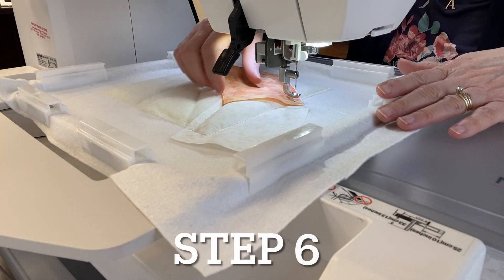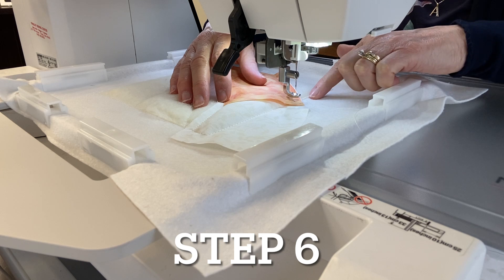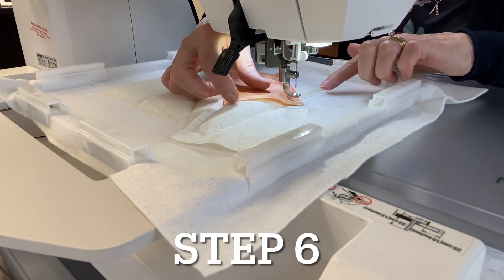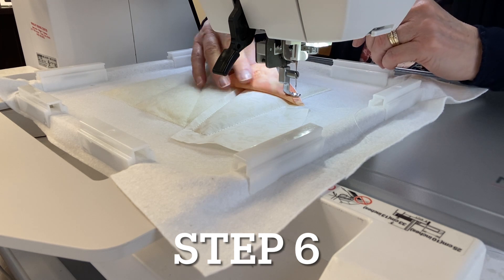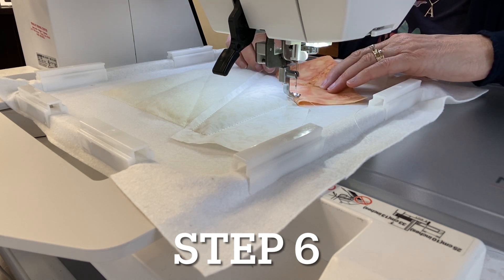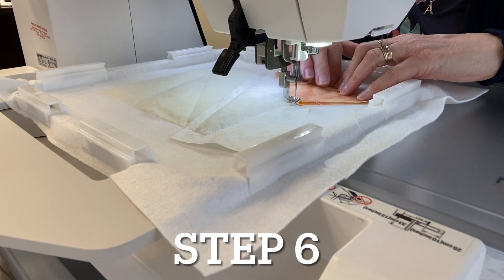For step six, go back to water-soluble thread. Anything stitched on the outside edge of your block should be water-soluble, so that when you sew the blocks together any basting stitch sticking out will just wash away — you won't need a seam ripper. Flip your fabric right side up, smooth it out, finger press it, and sew the tack-down stitch with water-soluble thread.